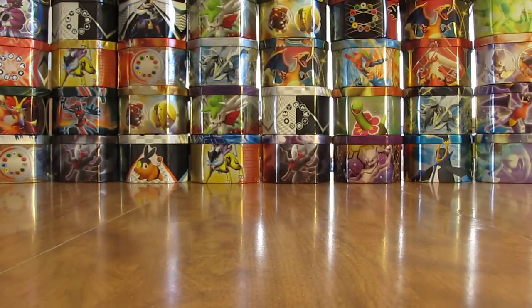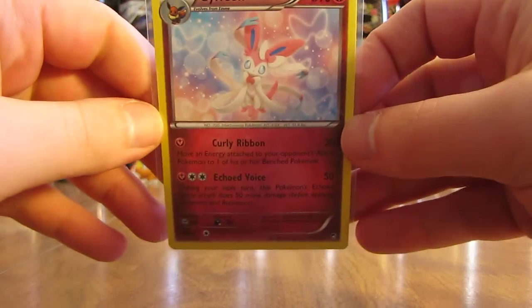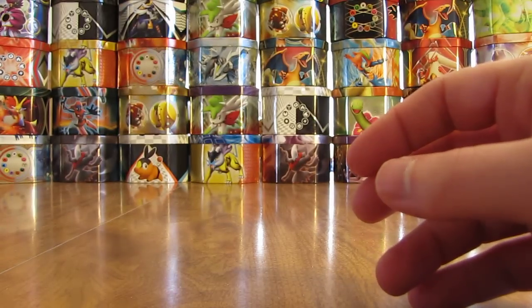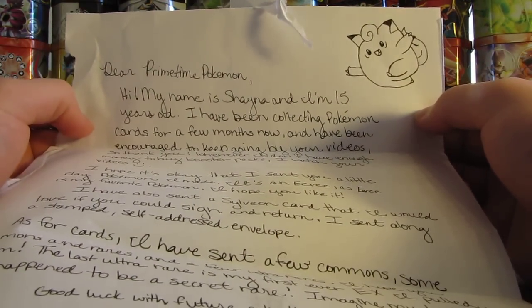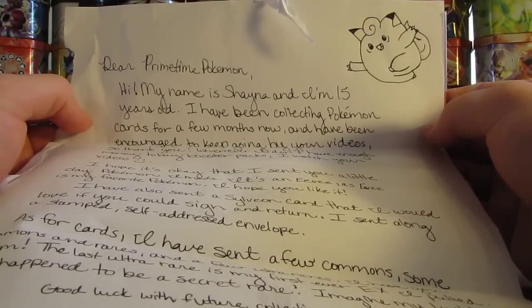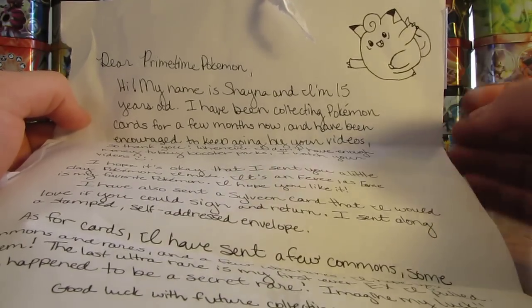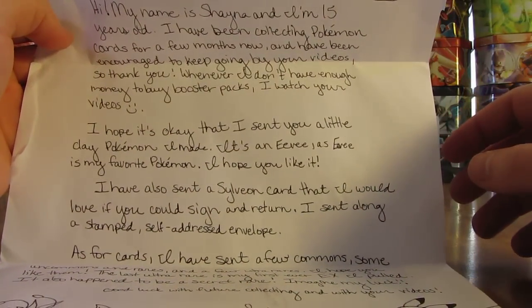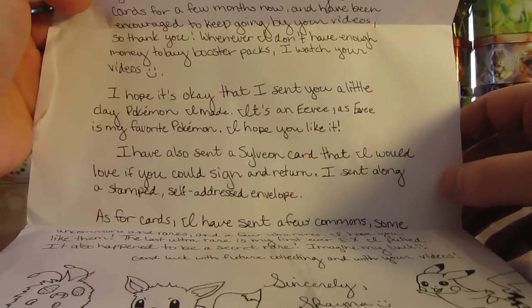I'll just make sure they don't have their address or anything on the note. That must be the card they want signed — that Sylveon. Must be an Eevee fan, would be my guess. It says: 'Dear Primetime Pokemon, hi, my name is Shana and I'm 15 years old. I have been collecting Pokemon cards for a few months now and have been encouraged to keep going by your videos — so thank you. Whenever I don't have enough money to buy booster packs, I watch your videos. I hope it's okay that I sent you a little clay Pokemon I made. It's an Eevee, as Eevee is my favorite Pokemon.' So it was a good guess on Eevee being your favorite.